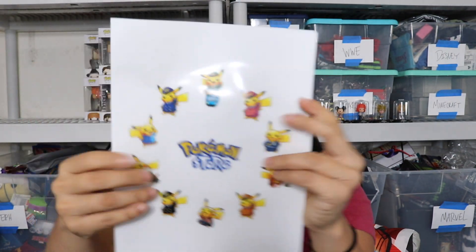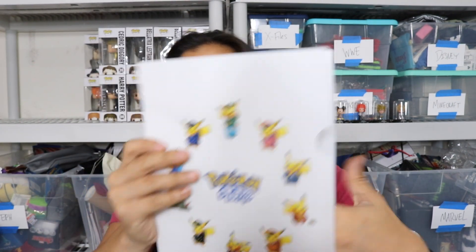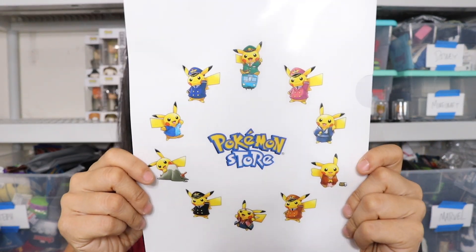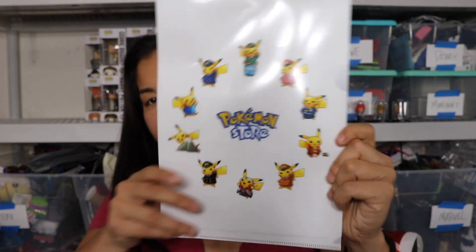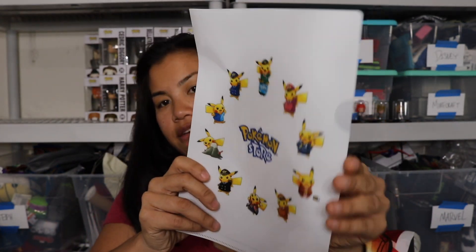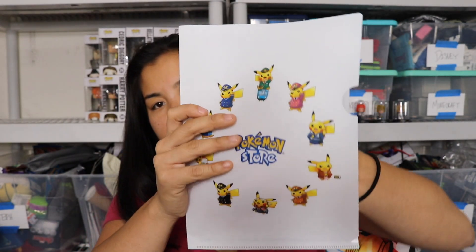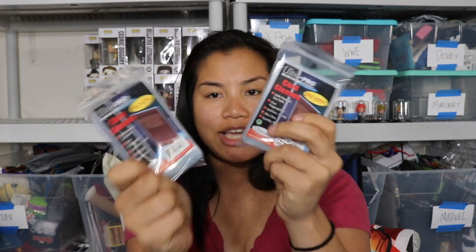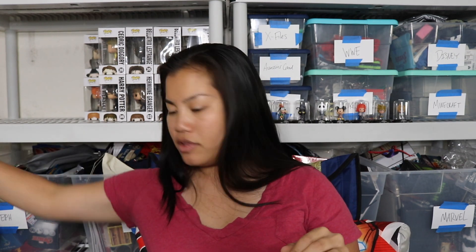Next we have this - oh, it's a little folder and it says Pokemon Store on it. It has a bunch of different Pikachus dressed up as different things. It's kind of a plasticky vinyl material and you can slip your papers in here. And we have two packs of card sleeves. I'm kicking myself for ever buying these from the store because I get so many from this subscription. I'm going to start giving those to the kids at work because they all have Pokemon cards.